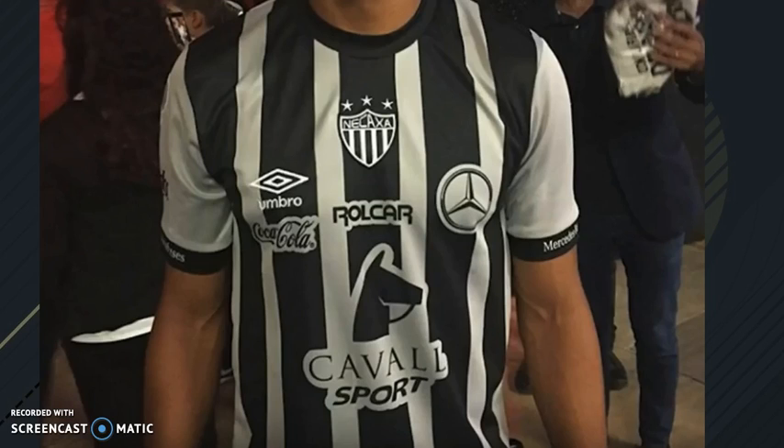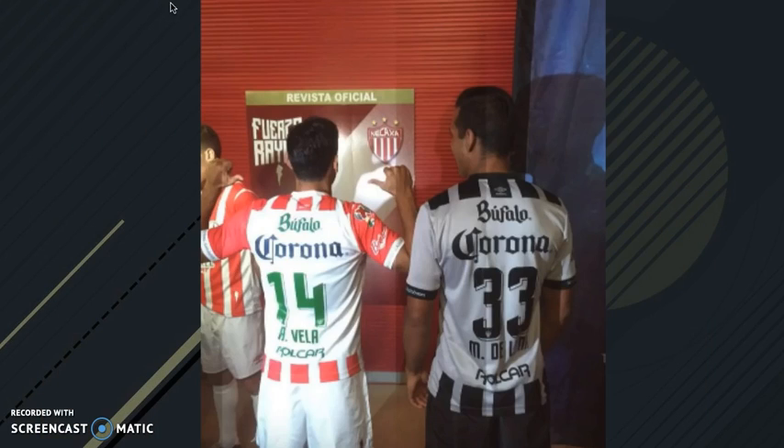Here we have the Necaxa kit. I really like the black and white stripe design of this. I like how they're sponsored by Mercedes. I like the Umbro brand — just in general. It might be small but it looks really cool on jerseys. And they're also sponsored by Coca-Cola. Pretty good jerseys — they have a little dog for Caval Sports. Here we have the back of them, but I also found a photo of the front version.